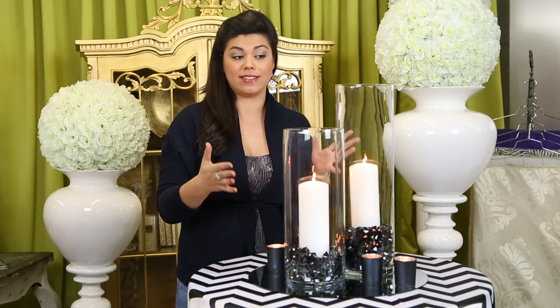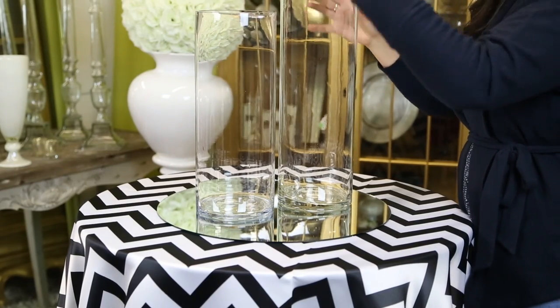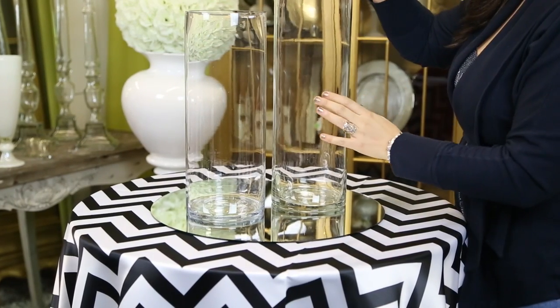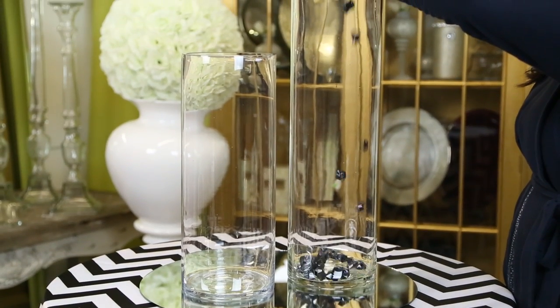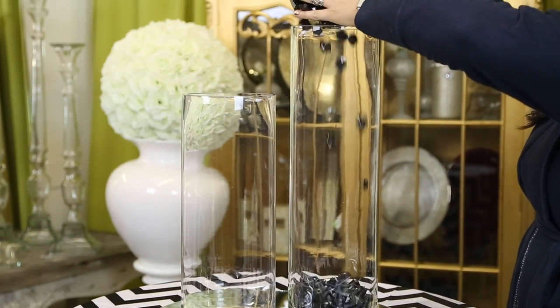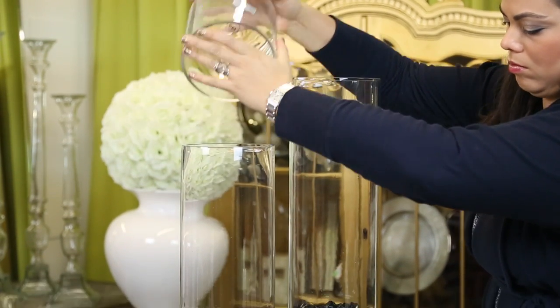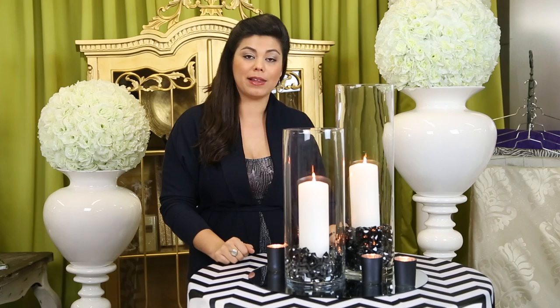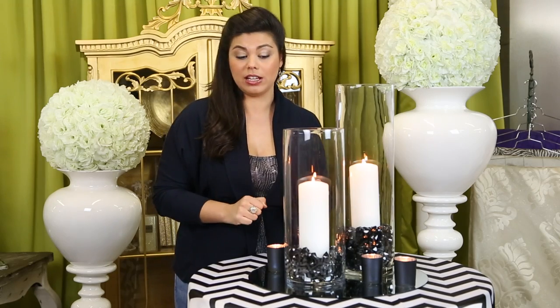It's important that you have a mirror that's bigger than the hurricanes that you're using. Here I'm using two various size hurricanes, so I have an 18 inch mirror to accommodate them. Now after we place the hurricanes in the proper location on the mirror, we're going to fill it with these gorgeous black acrylic rocks. This is going to tie into the black stripes of the chevron. You'll see here that I actually put the acrylic rocks in at two different levels, just to give it a little bit more of an interesting look.